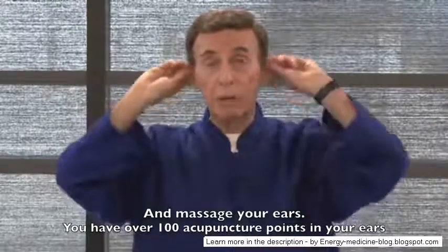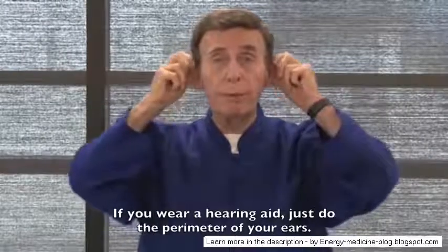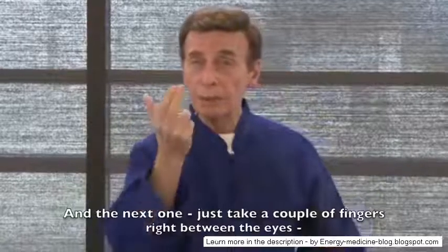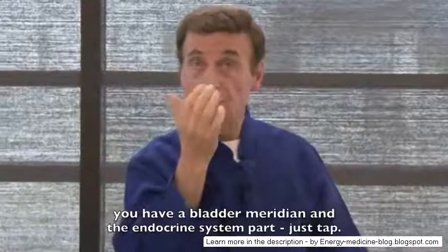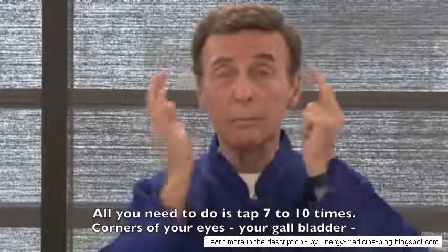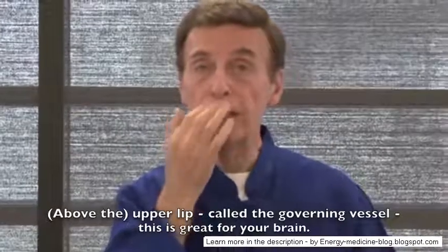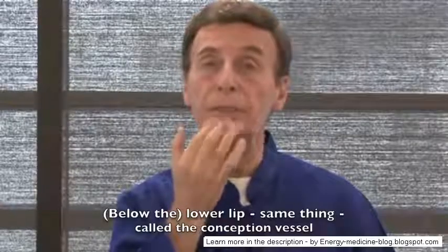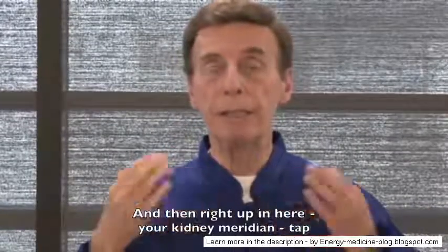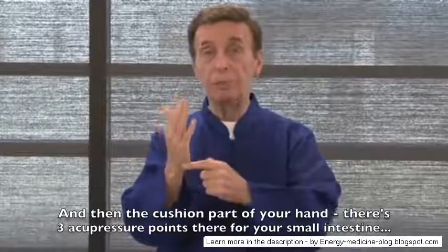Do two or three sets and go to your buttocks — you have a bladder meridian running through there, just stimulate it. Next is your face to help your complexion — you have acupressure points along the jawline and forehead, great for sinuses and headaches. Behind the neck is also good for tension headaches. Massage your ears — you have over 100 acupressure points in your ears, just rub all around. If you wear a hearing aid, just do the perimeter. Then tap between the eyes where the bladder meridian and endocrine system are — seven to ten taps. Corners of the eyes, gallbladder point, under the eye for the stomach, upper lip which is the governing vessel — great for your brain.